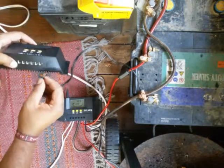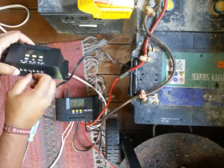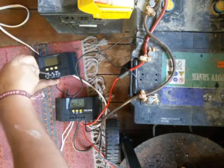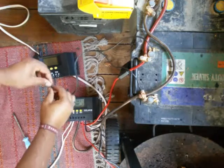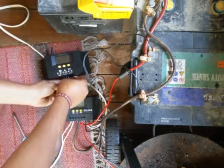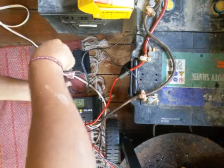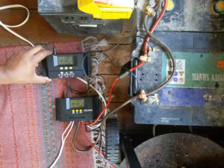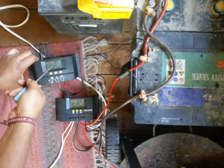Now I connect battery plus to the controller's battery plus, and battery minus to the controller's battery minus. Right away you can see it shows 0.2 volts too high battery voltage — here it shows 12.3 volts and here it shows 12.5 volts.